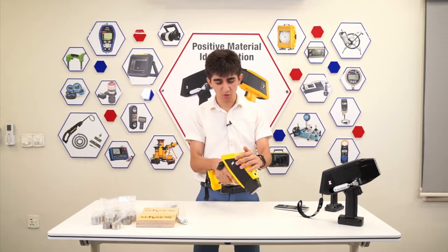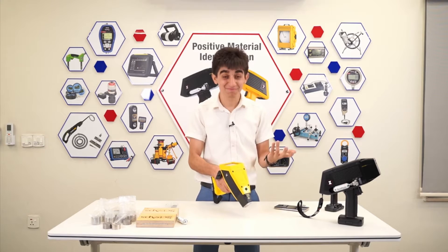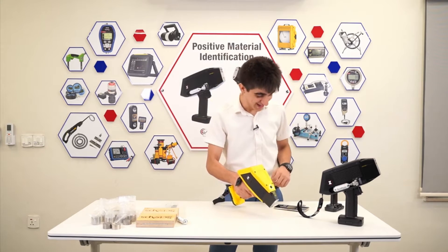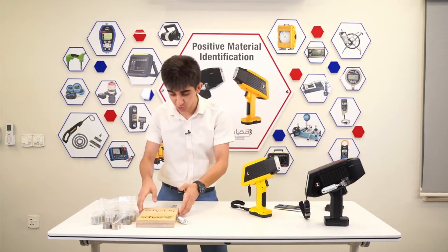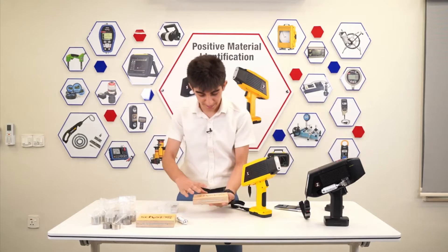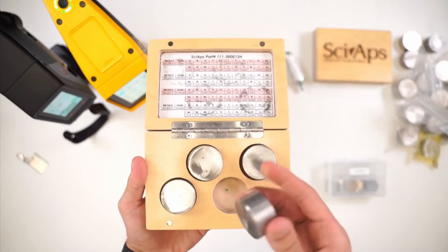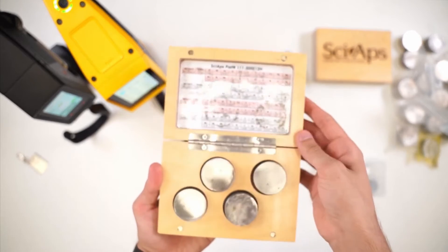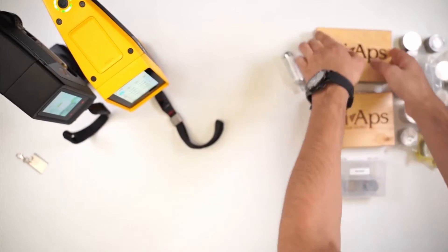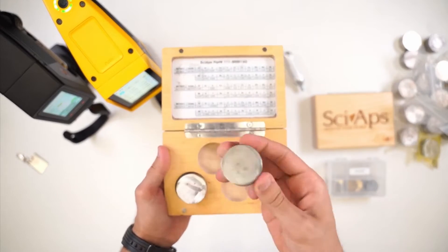You see that a camera pops up, because why not take a picture? Now, this LIBS unit — the Z902 — comes with some test blocks. As you can see, some certified reference material blocks here. We're going to use these blocks to run some tests on both of the units.